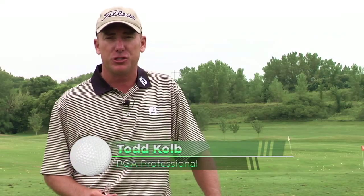Hey golfers, Todd Kolb here with another PGA Pro Review. Today we're talking about something that I am really passionate about when it comes to instruction, and that is a quality grip. People don't normally sign up for a golf lesson because they want to learn the grip, but I can promise you this — anybody who is a good golfer or wants to play the game at a high level learns to hold the club correctly.